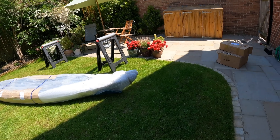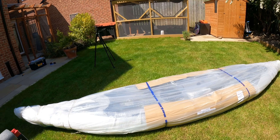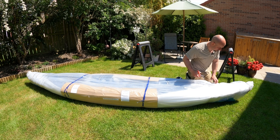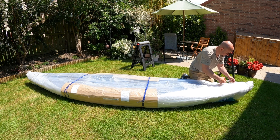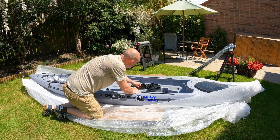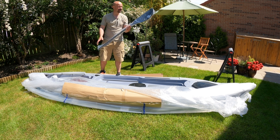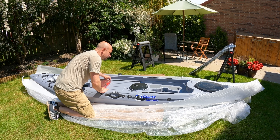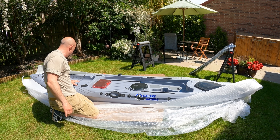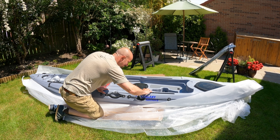Yesterday the pedal drive and seat arrived, and today two gentlemen dropped this off. Basically, if you can't afford a Hobie, this is what you get. This is going to take a little while, so bear with us. There's a brilliant tackle box in the middle, a second tackle box, and you get three which goes under your seat. There's a paddle too, though I've already got a couple.